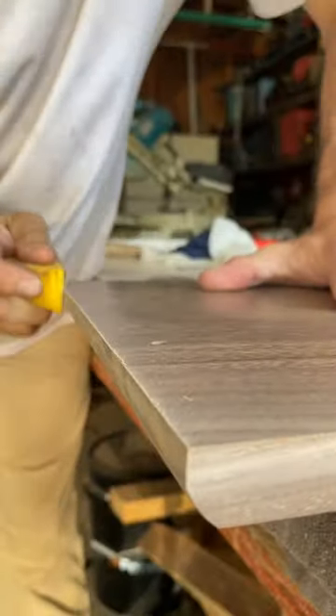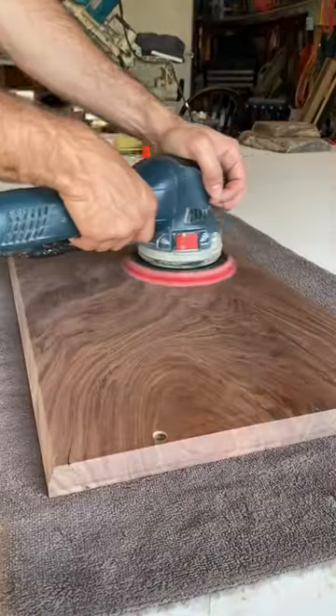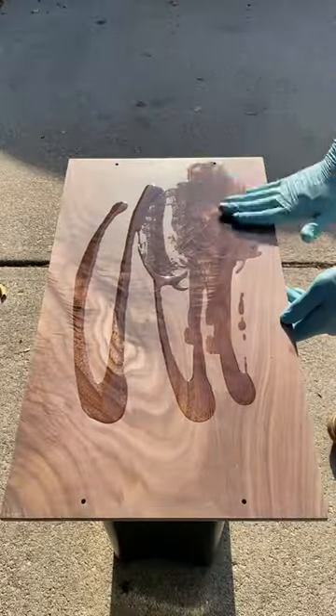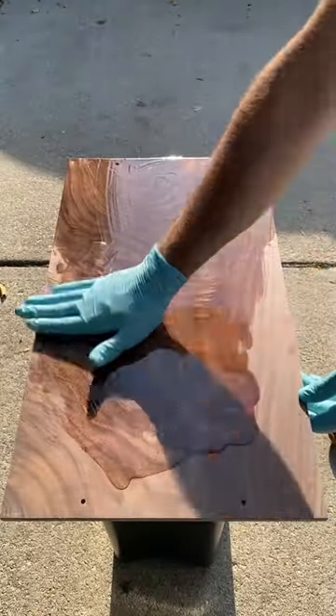Here you can see I'm using a little micro zip hand sander, which I had to use because of that big undercut chamfer bevel — there is still a little straight edge left and you can't really get that with a random orbit sander.